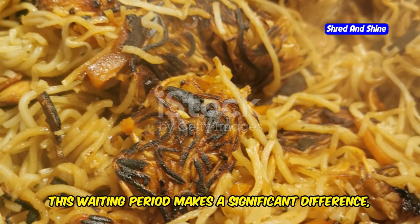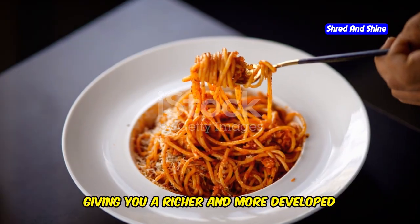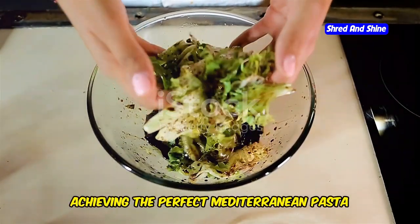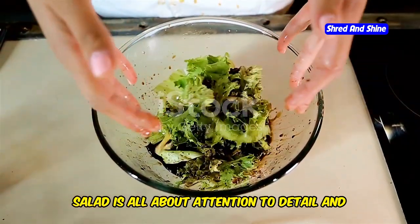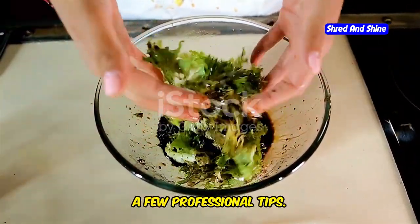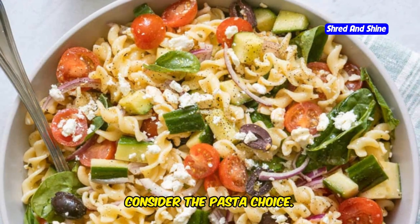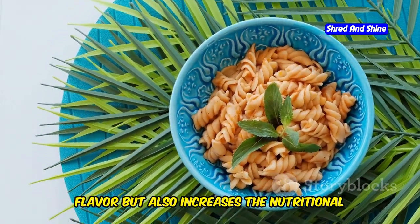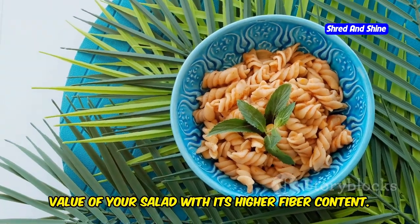This waiting period makes a significant difference, giving you a richer and more developed flavor profile in every bite. Achieving the perfect Mediterranean pasta salad is all about attention to detail and a few professional tips. First, consider the pasta choice. Whole wheat pasta not only adds a nutty flavor but also increases the nutritional value of your salad with its higher fiber content.